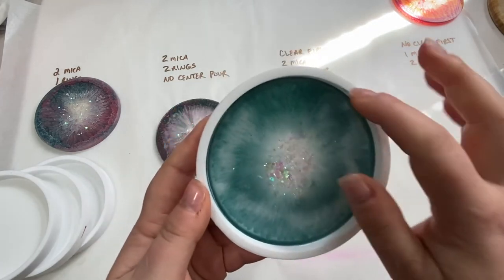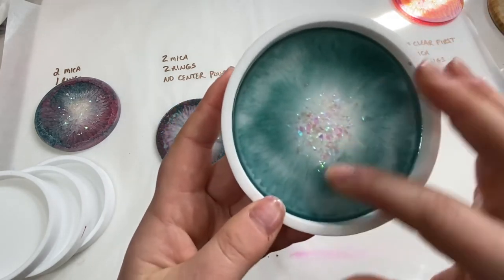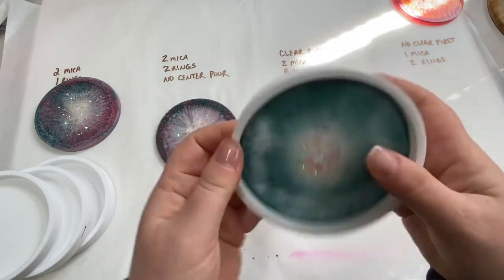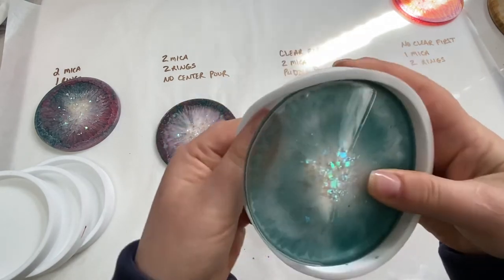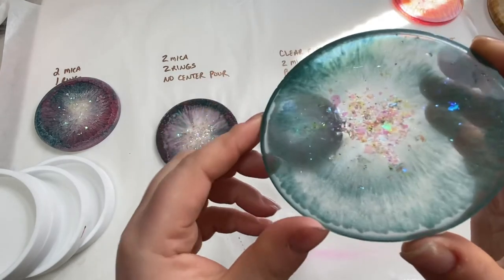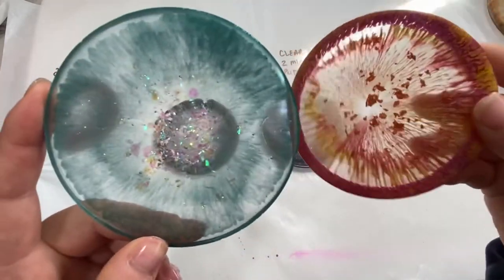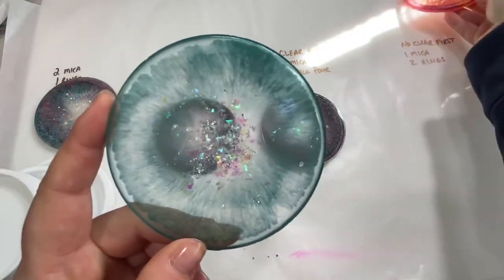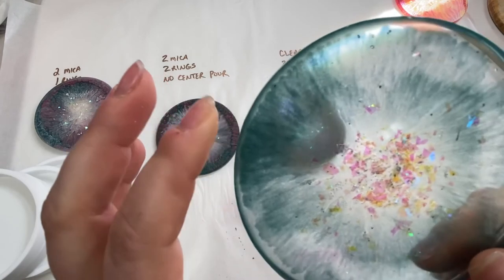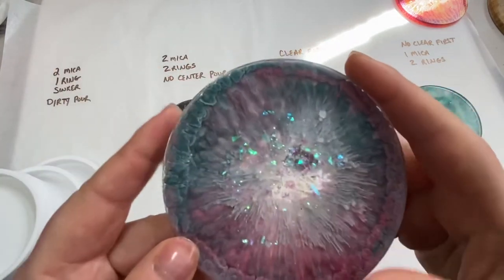This last one is where I poured the ring of mica, poured the clear, then did another ring of mica on top. I can already tell I didn't use enough — it's very see-through and the ring around the edge is really tiny. I'll have to do this experiment again but just pour more down; I used a very thin stream. Again, this one is just super blurry and soft — it doesn't have those nice sharp streaks. It's interesting how different products that seem like the same type would give you the same effect, but they definitely do not. This one I think is my favorite.